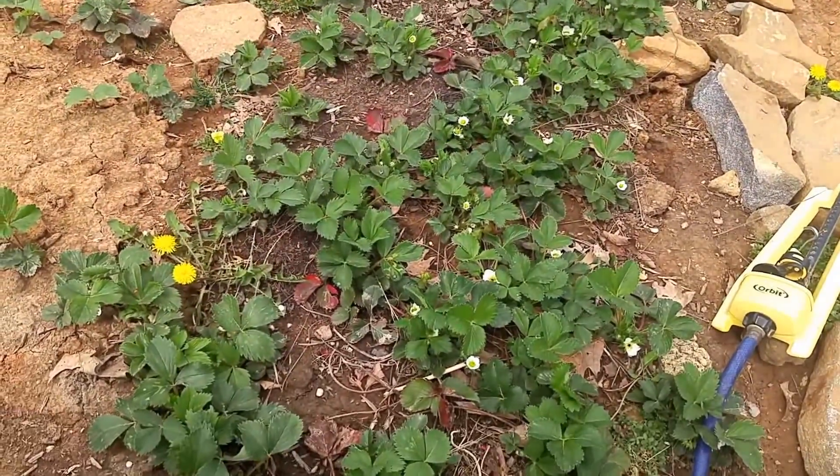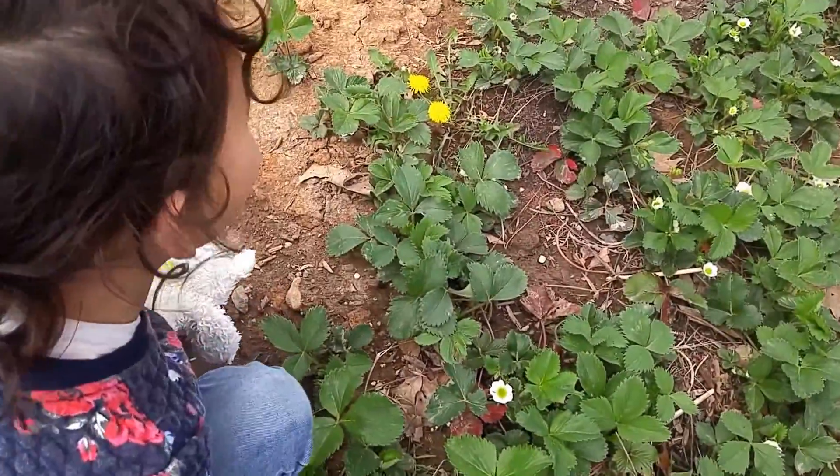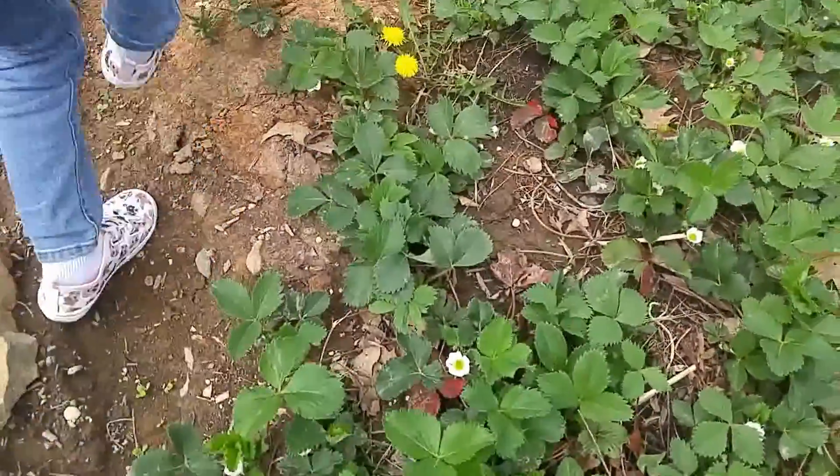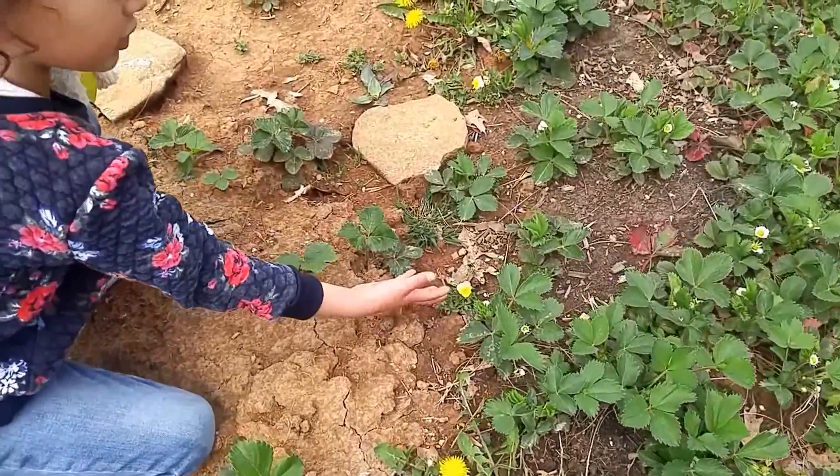Which flower? There's a yellow flower and there's a white flower. What flower? Of course mom, you already know that. These flowers are not going to turn into strawberries because these are different kinds.